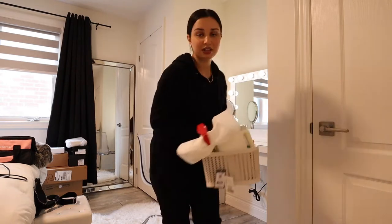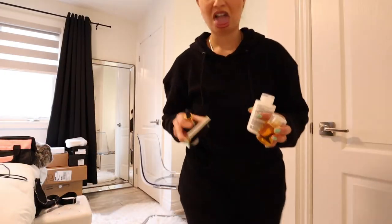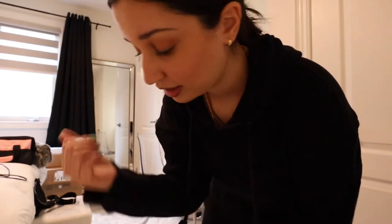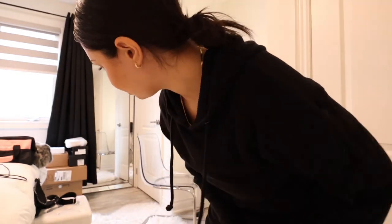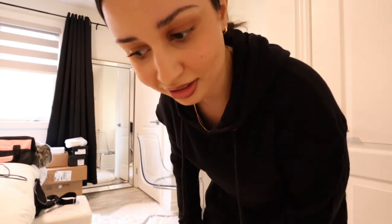I don't know if I'm talking too quiet — I'll figure it out when I'm editing. Don't forget to drink your water. I think I'm just going to move all my hair stuff out of the way so that I can put it onto the organizing rack that I bought, that I still need to put together.